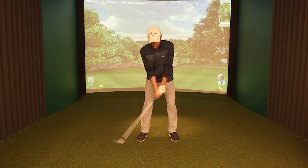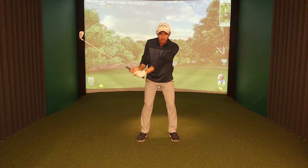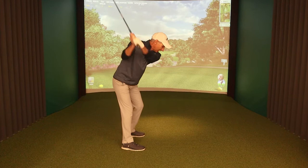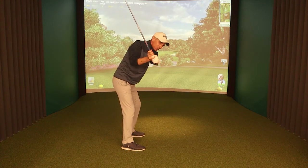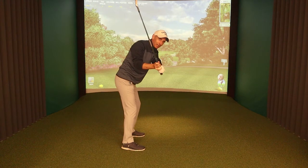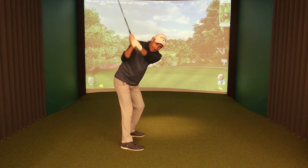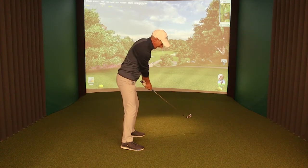What a lot of amateur players do is get too dominant with the upper body and the shoulders. From down the line, if I get to the top and as I start to shift across, I just get the shoulders turning and don't fire the arms — you can see how the club comes in front of me. What we really need to feel when we shift across is that the arms are firing, so the club comes from a nice inside path.